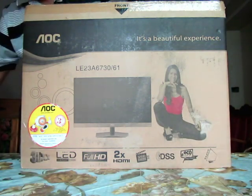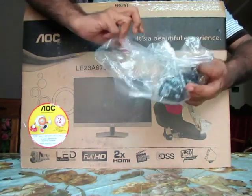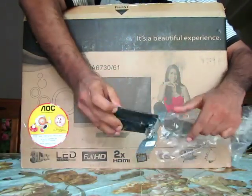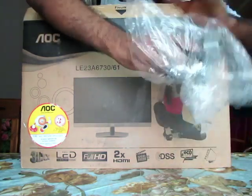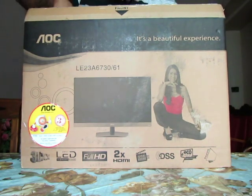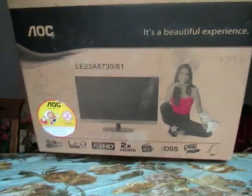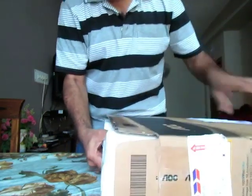There is also a stand for the television. It appears to be quite a sturdy one and will be able to support the TV quite well. Let me take the whole box out and place everything naturally to see what else is inside.